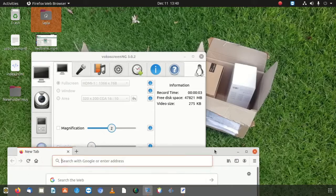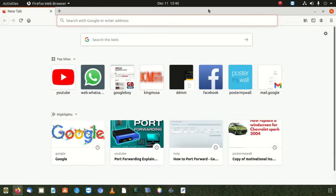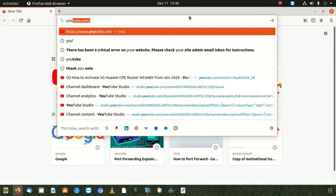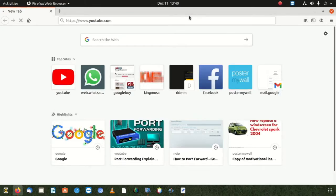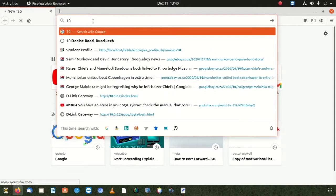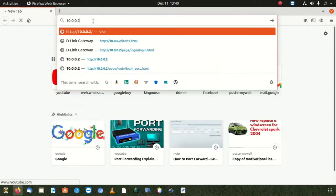Today we're gonna learn how to do port forwarding. We did get a request from one of our viewers who requested this video. We promised you guys that we're going to do port forwarding, and we're gonna help you whenever you ask us to do something. So now, what we're going to do is log into our modem. It's connected — you go to 10.0.0.2, and that's the modem we want to log into.